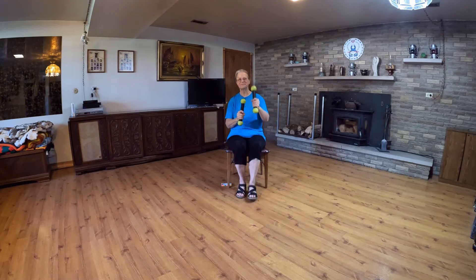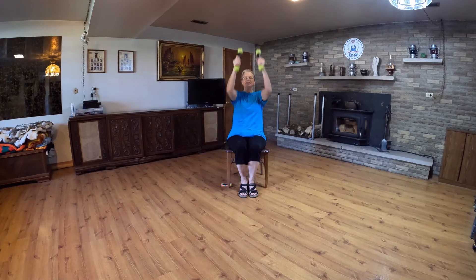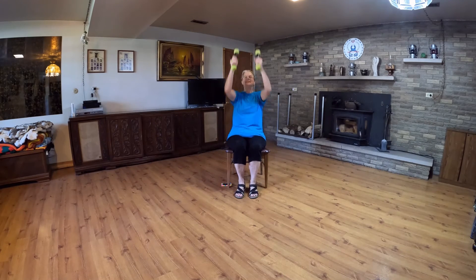Starting with the push. Down. Out and up — out, cheer, out and up, push. Down, out and up, cheer, out and up.